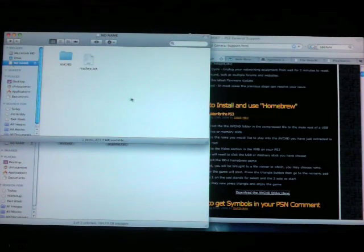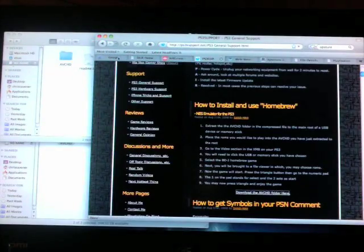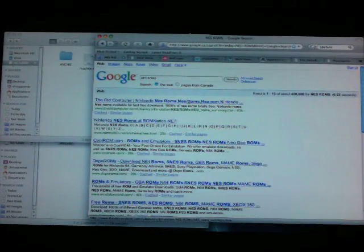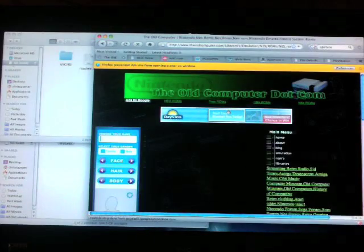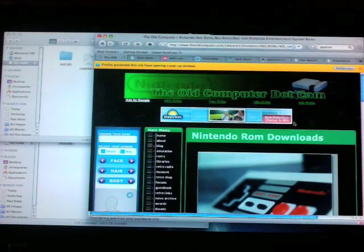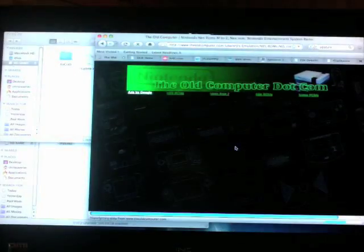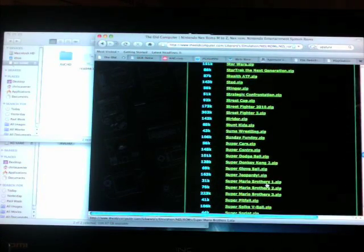Now go find an emulation. Go to Google and type in 'NES ROMs.' You can click on the first result — oldcomputer.com is pretty good, I've downloaded from there before. I'm going to look for Super Mario Bros — it's under the S. Let me scroll down and find it. There you go — Super Mario Brothers. I'm going to download the first one.